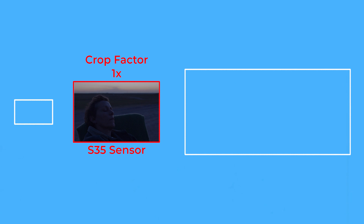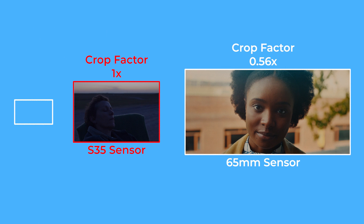Camera sensors larger than 35mm would have a crop factor of less than 1 times, and sensors that are smaller than 35mm would have a crop factor of more than 1 times.